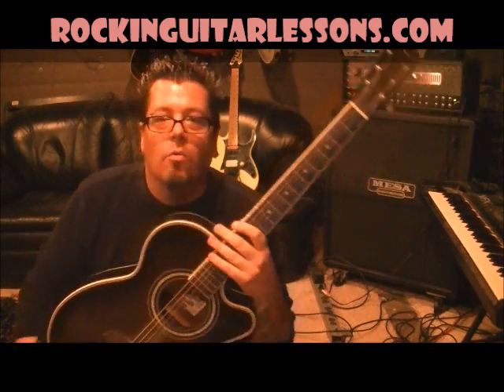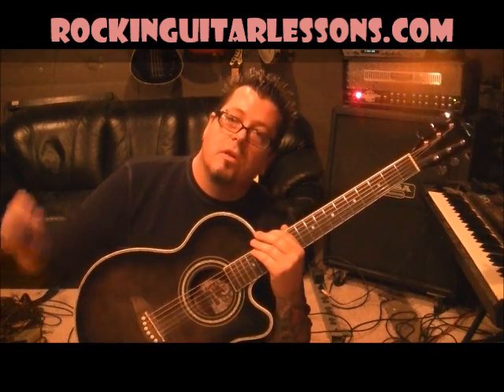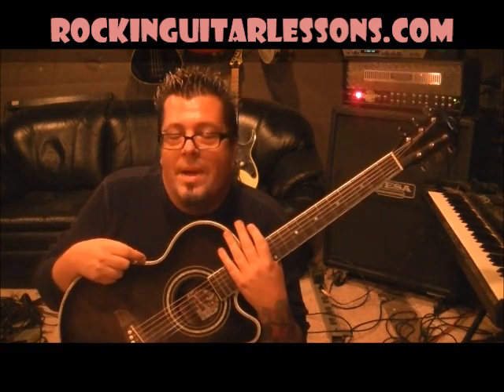What's up peeps, Mike Gross here at rockandguitarlessons.com and youtube.com/rockandguitarlessons1. That's Guns N' Roses with 'Patience.'